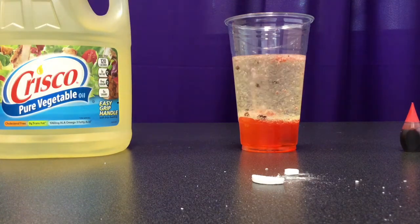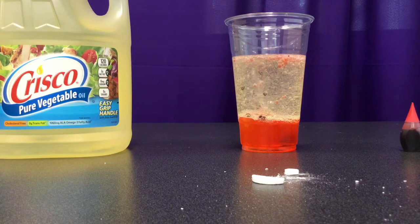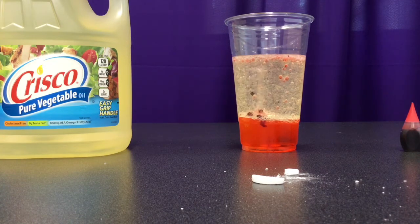This is the reaction with the antacid. It bubbles up the water into the oil, and we can see that reaction much better with the food coloring. If you want to keep the reaction going, just keep adding Alka-Seltzer tablet pieces.